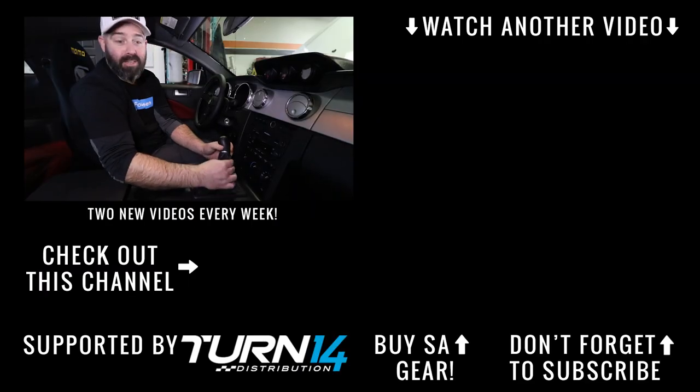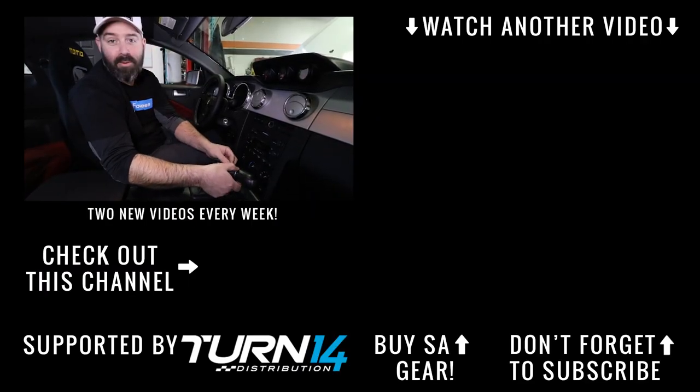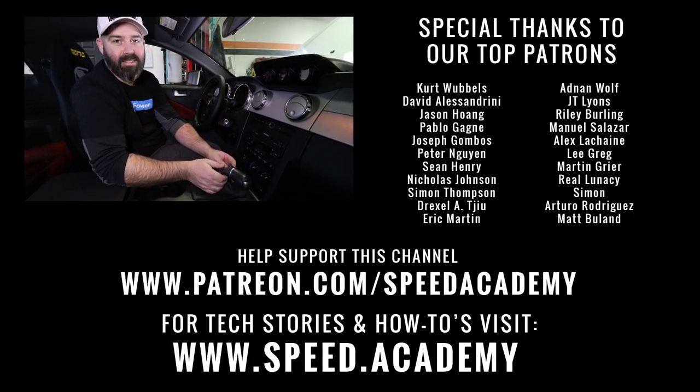That wraps yet another Mullet Mustang episode supported by Turn 14 Distribution — make sure to check them out because they definitely help make this project possible. If you want to help us make more videos, jump over to our Shopify page and buy some hats, t-shirts, or stickers. Next episode we're going to make a bit more power before heading back to the track — the track season is coming very soon, snow in the forecast notwithstanding.